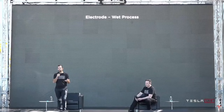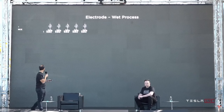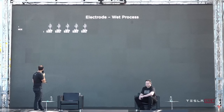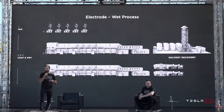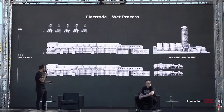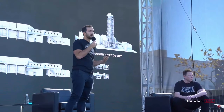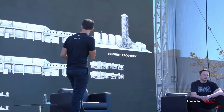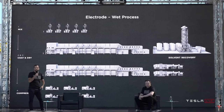One of the most important processes is where it all begins: the wet process of electrode coating. To give you a sense of scale, the wet process involves mixing, where the powders are mixed with either water or a solvent — solvents for the cathode. That mix then goes into a large coat-and-dry oven where the slurry is coated onto the foil. Huge ovens, tens of meters long, dried, and the solvent then has to be recovered — you can see the solvent recovery system. Finally, the coated foil is compressed to the final density. When you're looking at this, that's a lot of equipment for one step, especially when you consider that little speck next to the coating oven is a person. This is serious iron involved in making batteries.